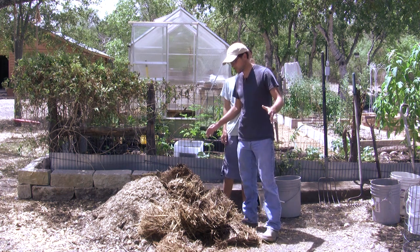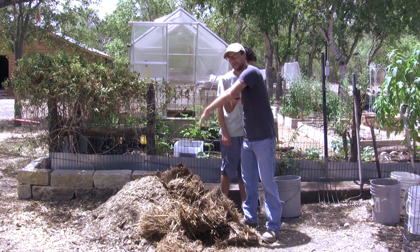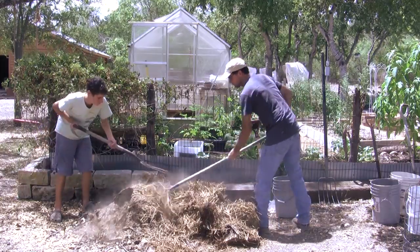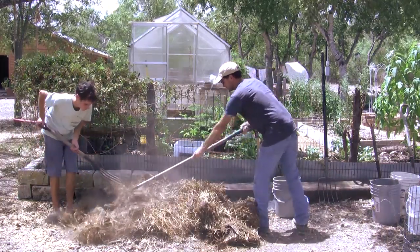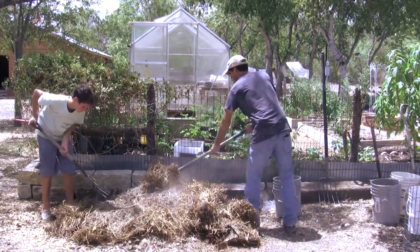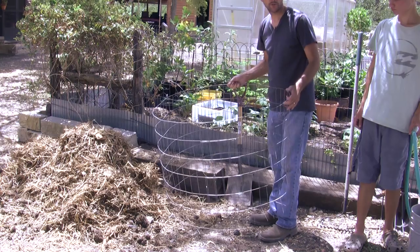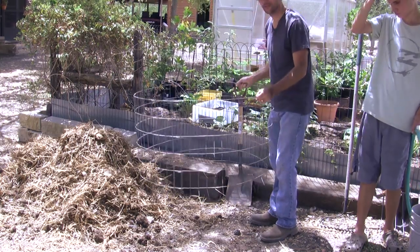And here comes the fun part. We're just going to start raking and using the pitchforks and the shovels, whatever we can, to get this pile all stirred up. Now we're bringing that wire cage back because we're going to fill it up. Luke's going to put the hose on it and moisten it as I assemble the pile using the pitchfork and shovel.